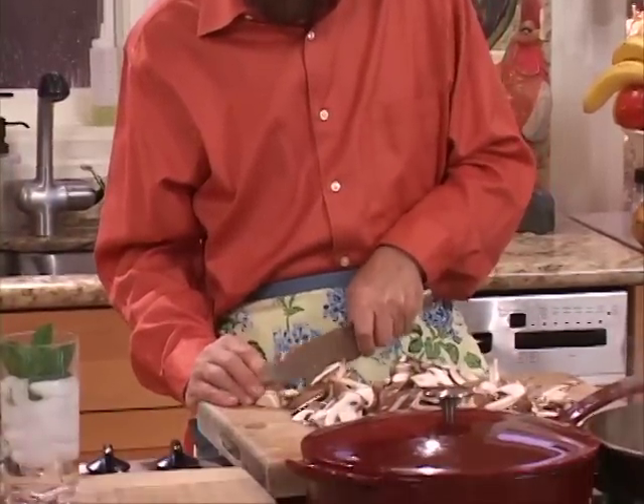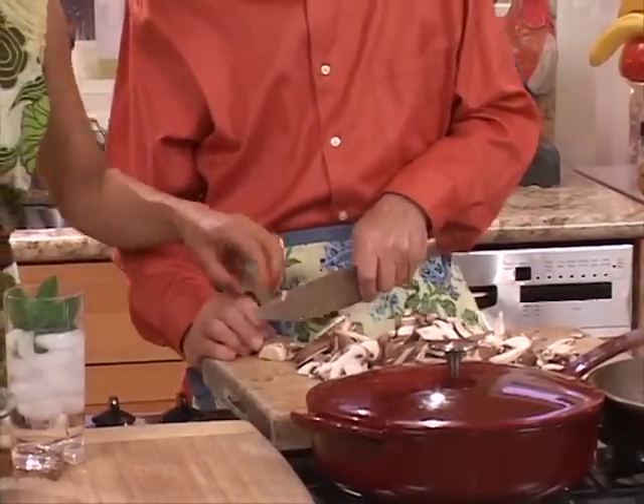I am slicing these mushrooms as skinny as I can get them. But if you don't curl your fingers like that, we're not going to have vegan filling. Watch your fingers, sweetheart. I'm throwing in one diced pepper.